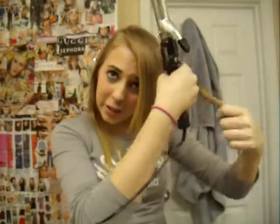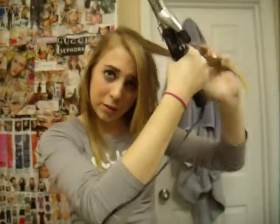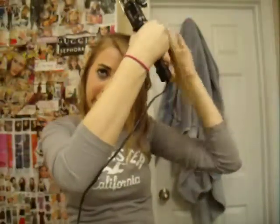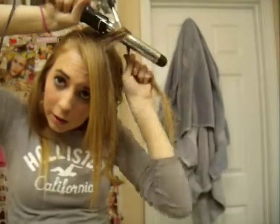I learned that doing this just holds it better. So you're going to take a small section of hair — nothing too big but of course not too small — just about this much, maybe about an inch to an inch and a half. And you're just going to hold the curling iron behind your hair and wrap your hair around it. So it's super simple and really easy. You're not using the clamp of the curling iron at all — you're just using the actual iron.